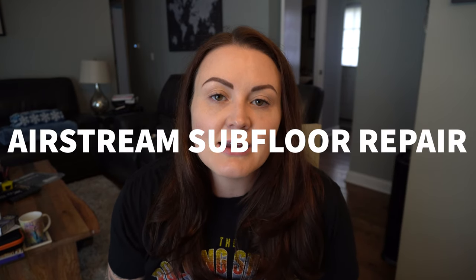Hey guys, today's video is all about subfloor repair in our 1989 Airstream Excella. First, I will talk about the supplies you will need for this project, and then I will tell you all about the process that we used to fix the subfloor in our Airstream.